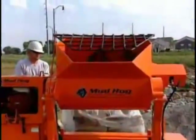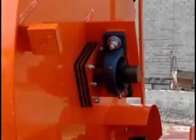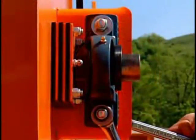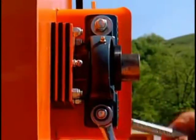Another popular design feature of the Mud Hog line is the location of the mixer drum seals. This provides for a quick and easy 45-minute seal replacement when needed, and the seals can be changed without removing the mixer drum and shaft like you do on conventional mixers.